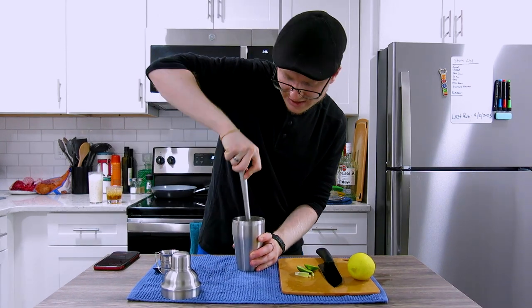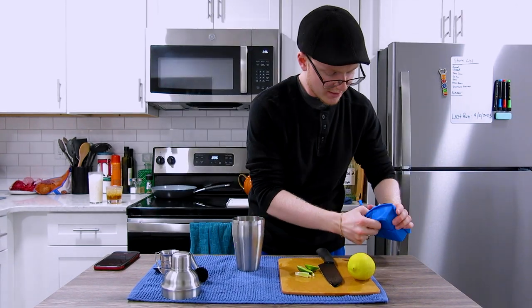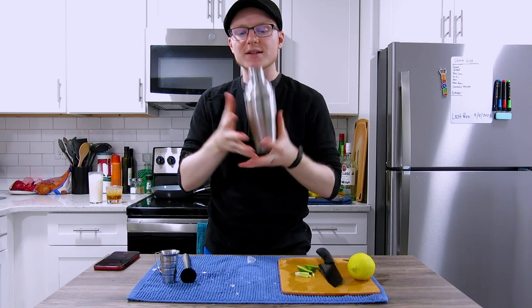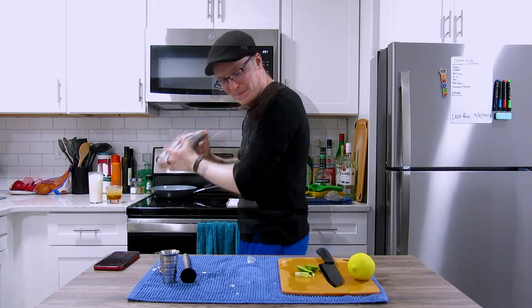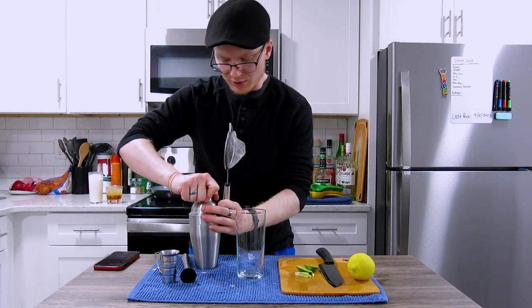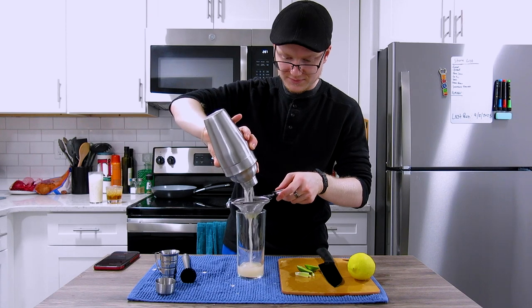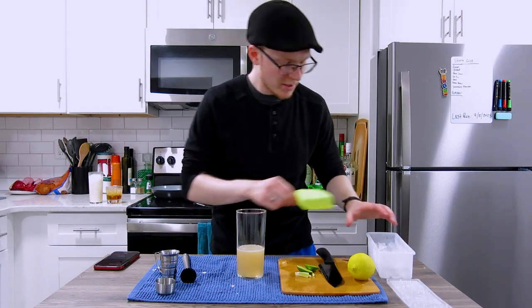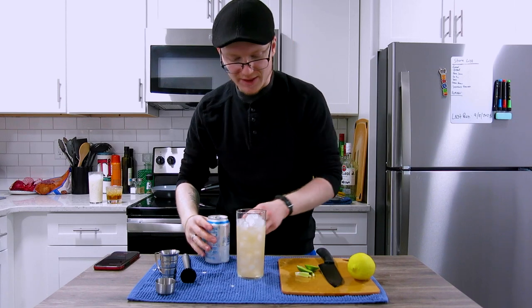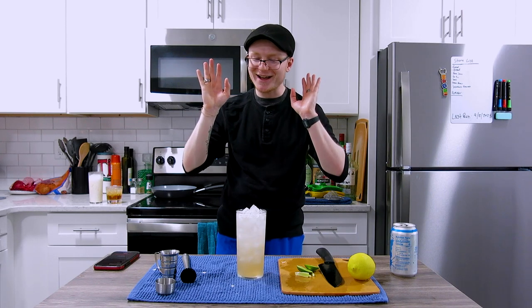That's our cocktail complete. I'm going to muddle this down to get the lime juice and oils expressed, then commit to a traditional shake with one whole cube of ice and one large cube cracked — shake for 10 to 12 seconds to chill and combine. We'll grab a highball glass and a strainer to catch all the pulp and pieces of lime. Before topping with soda water, we take some ice and fill it up, then top with soda water. And there you have what I refer to affectionately as a poor man's mojito.